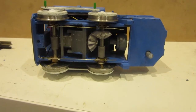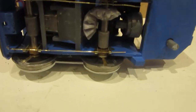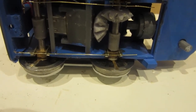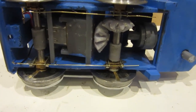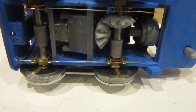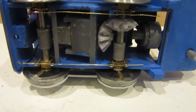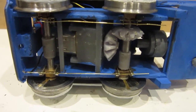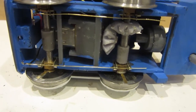Turning the loco on its back you can see the bevel gears and the really simple drive. The axles are in some high-level horn blocks which just slot into the 3D printed frames. You can also see the little muffs where the axle has been sawn in half to make it electrically isolated and then joined together with a little plastic part. The wires which have the job of holding in the horn blocks actually also double up as the current collection going back up to the motor.